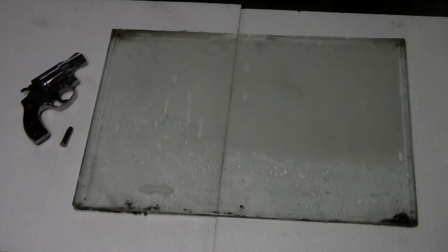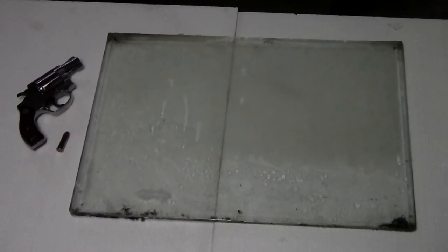Good afternoon everybody, this is Steve with Federal Military Parts. Today we're going to talk about the ballistic protection of OEM Humvee glass.